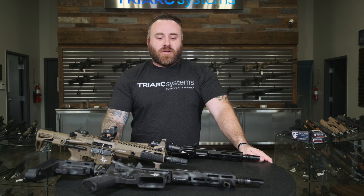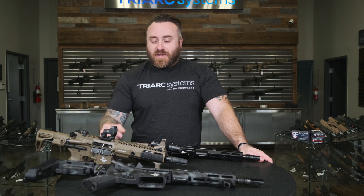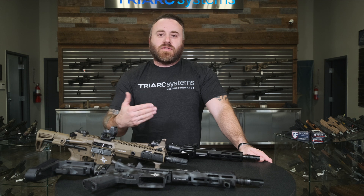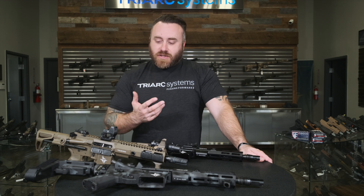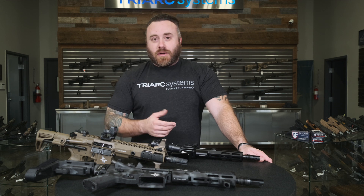Chris Reese here with Tri-Rex Systems for another in-the-shop video with information on our 8.3-inch barrels chambered in 5.56. This is something we just came out with recently — we kind of showed it in a previous video we did with Darren Houston in our Pushing Forward series. We get a lot of questions on it: why the 8.3, what are your velocities like, recoil, things like that.